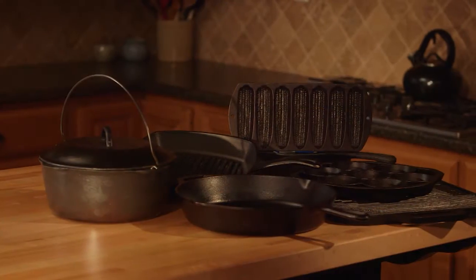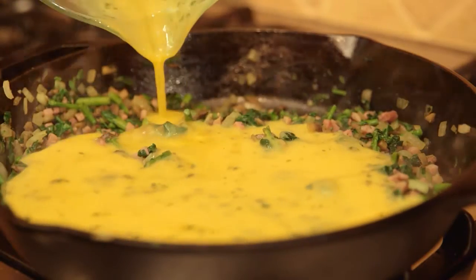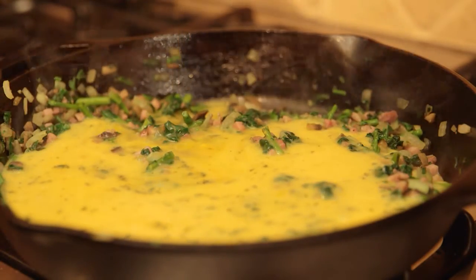Cast-iron cookware is perfect for whipping up a stir-fry or even baking a fluffy frittata, but it's important before cooking to season your cookware. Proper seasoning is what gives cast-iron its smooth, nonstick coating that makes cooking and cleanup a breeze. Here's how to season a cast-iron skillet.